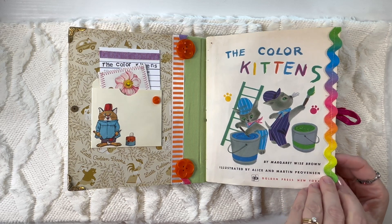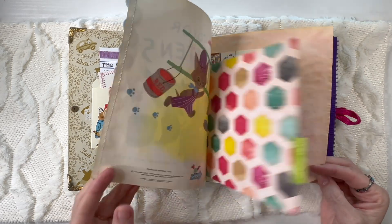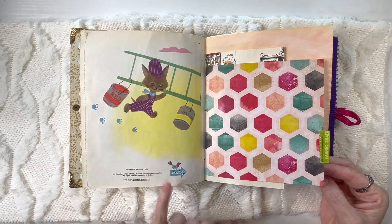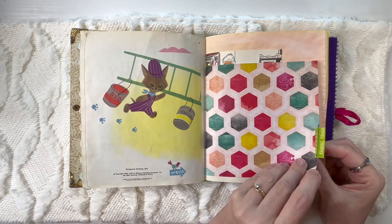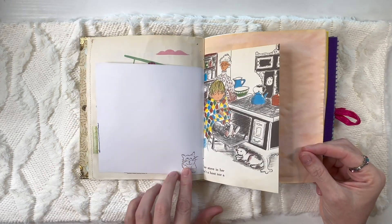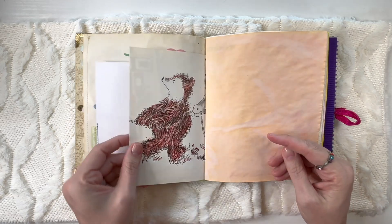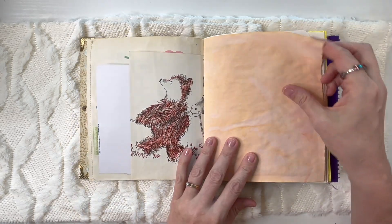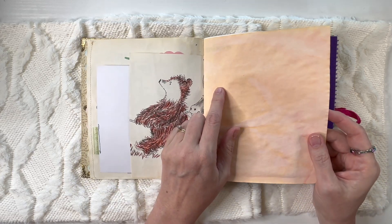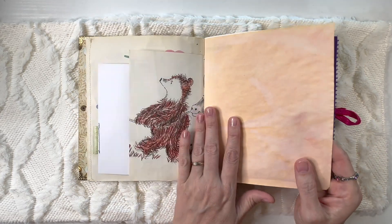Here's the first page — this is by Margaret Wise Brown and she is an excellent author. I love all of her books. You can see it is 1971. I've got a little fabric tab here, some kitten stamps, and just a colorful blanket from this children's book I came across.